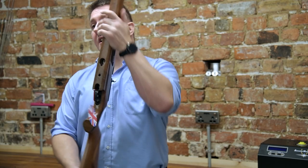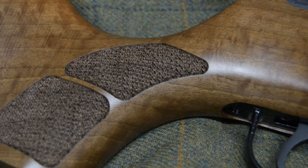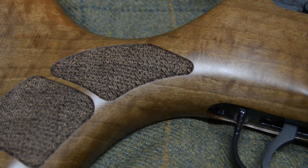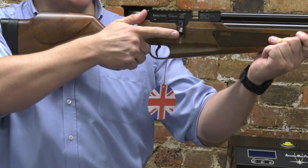On the underside there's an integral valve. The trigger is fully adjustable and the safety catch is on the thumb. The stock is incredibly ergonomic — you can shoot with your thumb up, your thumb around, or your thumb on the side, whichever suits.